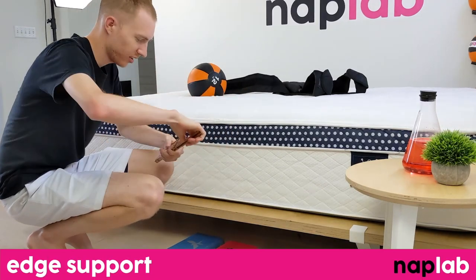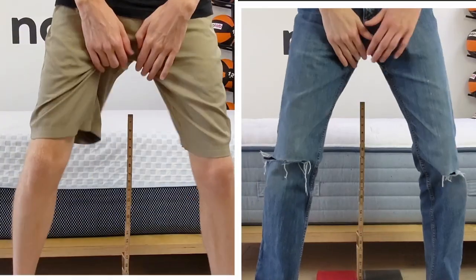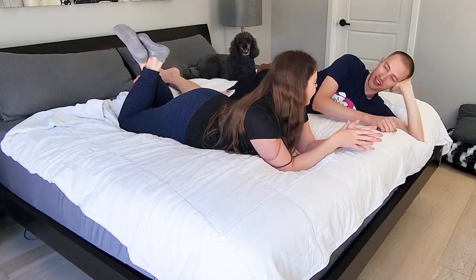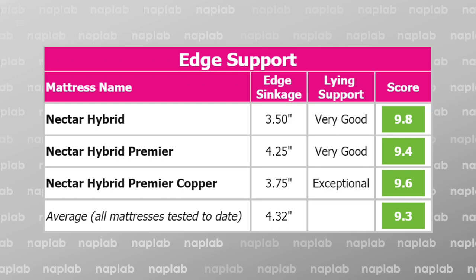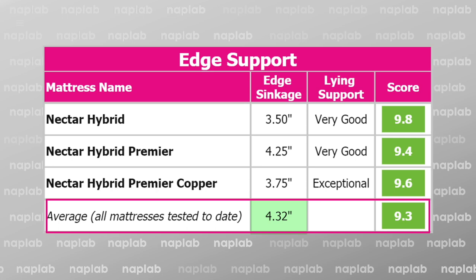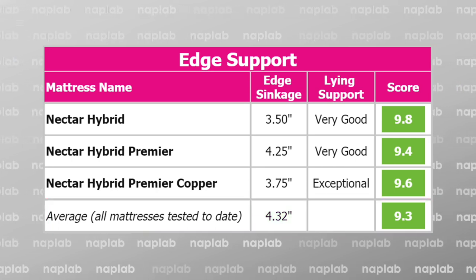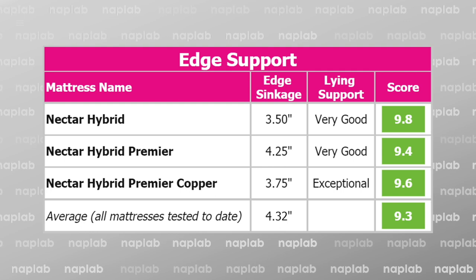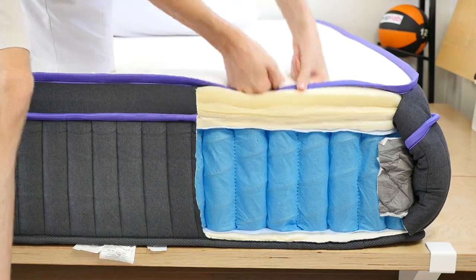For edge support, I lie on and sit on the edge of the mattress to measure the level of support and compression. Less sinkage while sitting and lying directly on the edge is better, as it creates a more supportive edge for sleeping, lounging, and amorous activities. The edge support for all three Nectar Hybrids was pretty good. The average level of sinkage when sitting right at the edge is 4.32 inches, and all of these mattresses had less edge sinkage than the average. The coil base helps reinforce supportive edges on hybrids compared to all-foam mattresses.